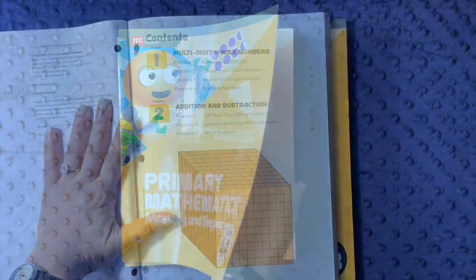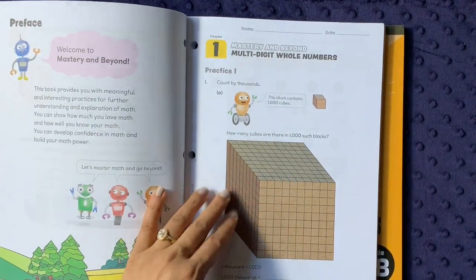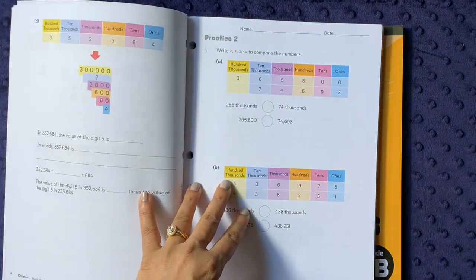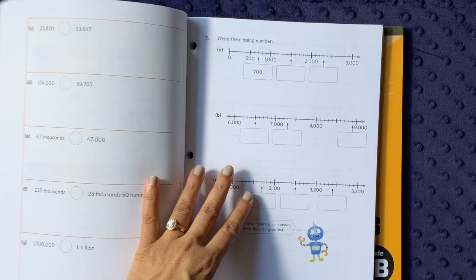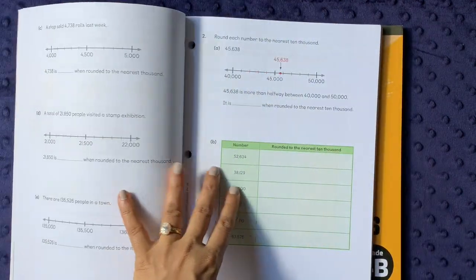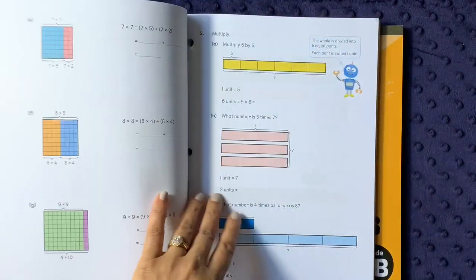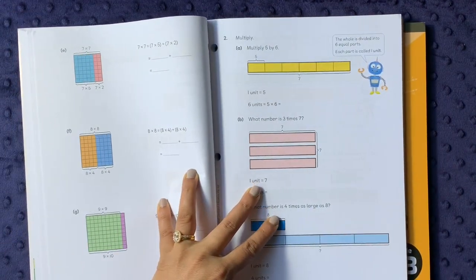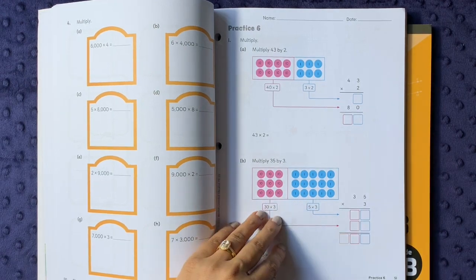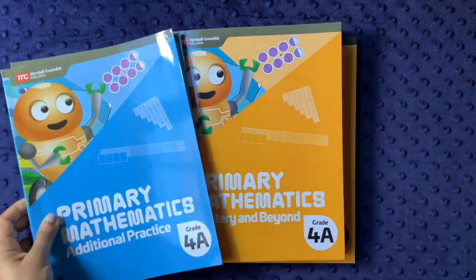The Mastery and Beyond book brings more complexity and problem-solving to each chapter. It's colorful — much more like the student book — and is fairly low-density in terms of problems. It includes number patterns, rounding, more word problems, and different ways of thinking about foundational skills. This is not just an extra-practice book; it's a 'deepening your knowledge' book — deepening how you can apply the concepts you've learned. So these two supplemental books serve very different purposes.